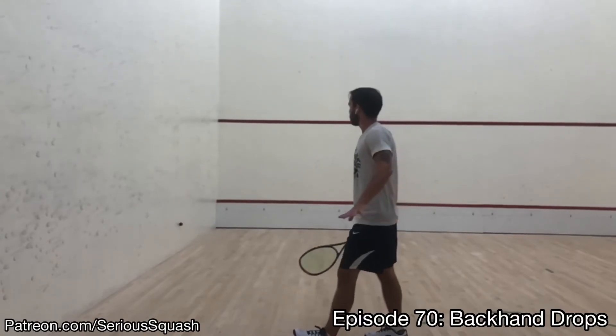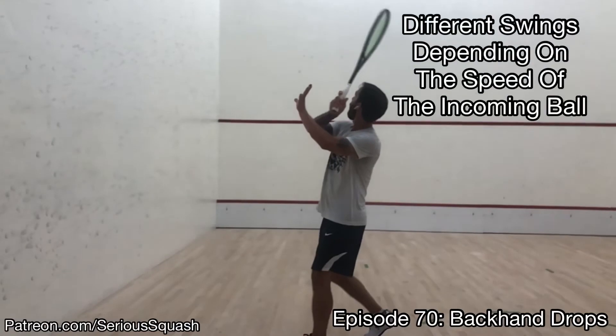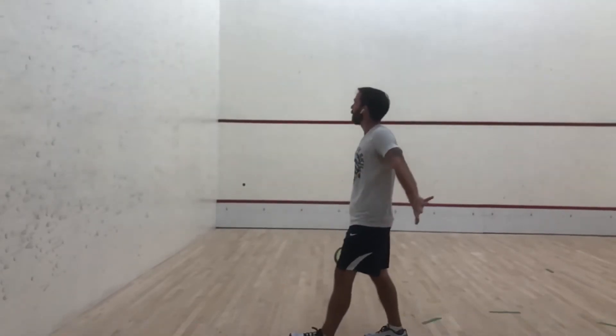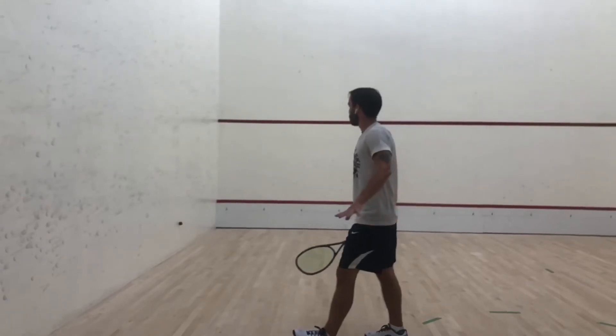There are a lot of adjustments you have to make depending on the incoming shot, so it's important to practice those variations in your drills. I hope you enjoy this episode and we will see you next week for episode 71.